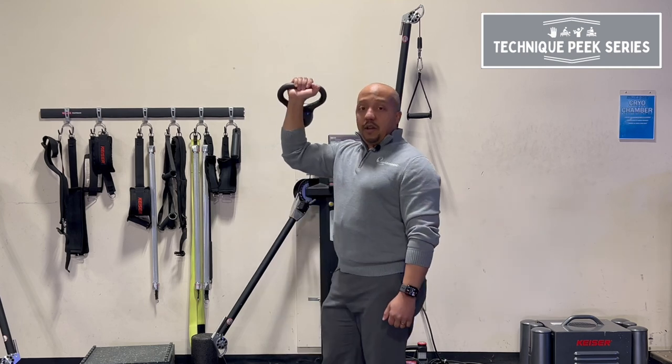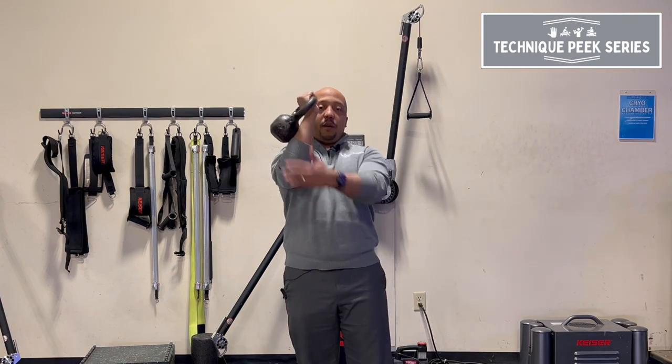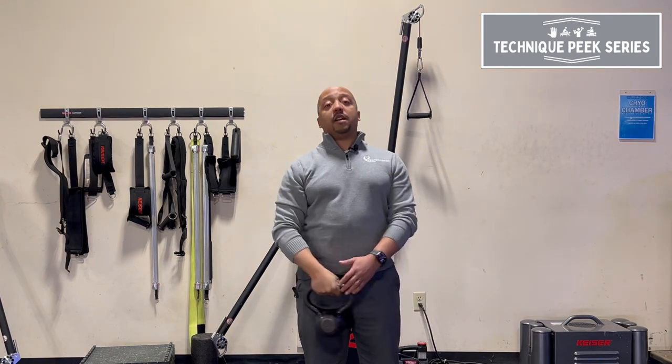So next time you have your patients do this kind of exercise, think about using a kettlebell instead. It's Daniel with Technique Peek.